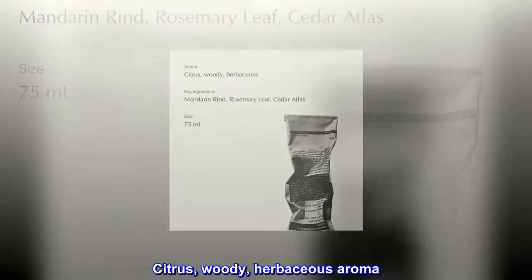Texture and Aroma: Concentrated cream texture. Citrus, woody, herbaceous aroma.